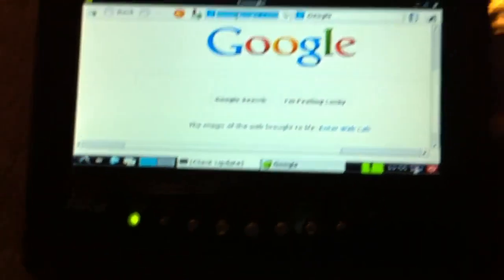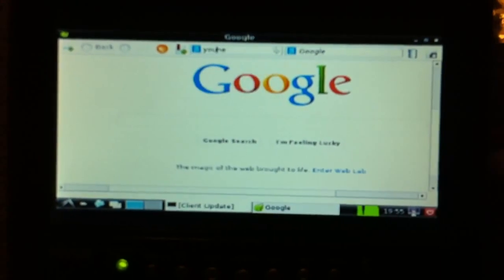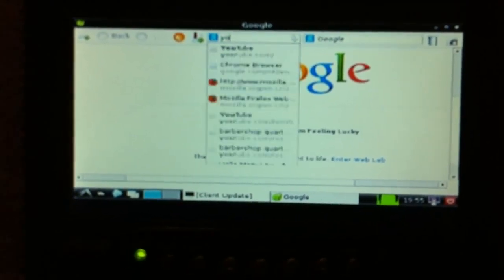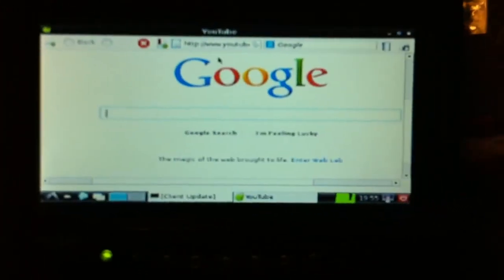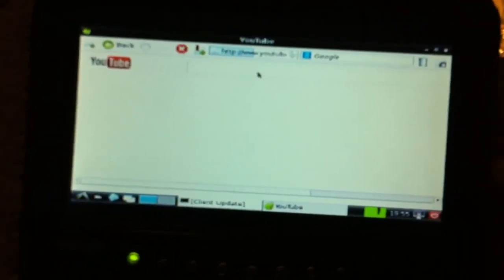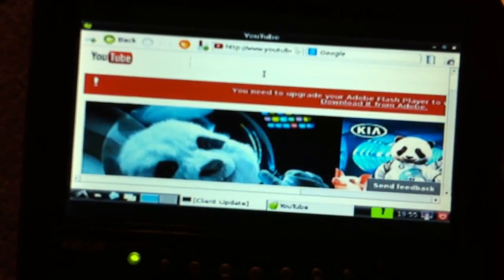So one problem I found — let's head over to YouTube. YouTube. So YouTube takes a minute to load here. Can you even watch videos? Well, that's what I'm about to show them. Let me just search something.